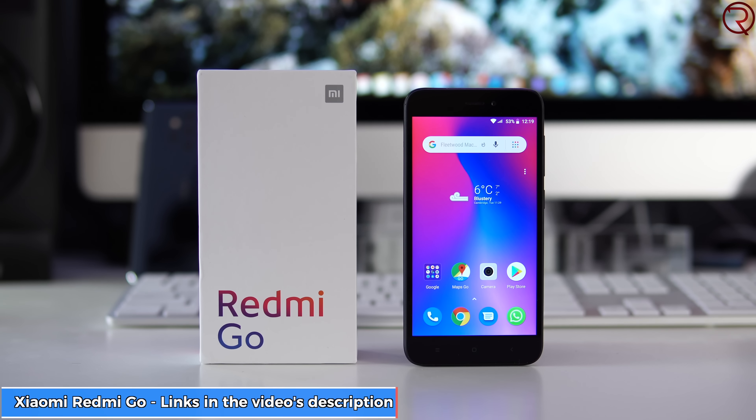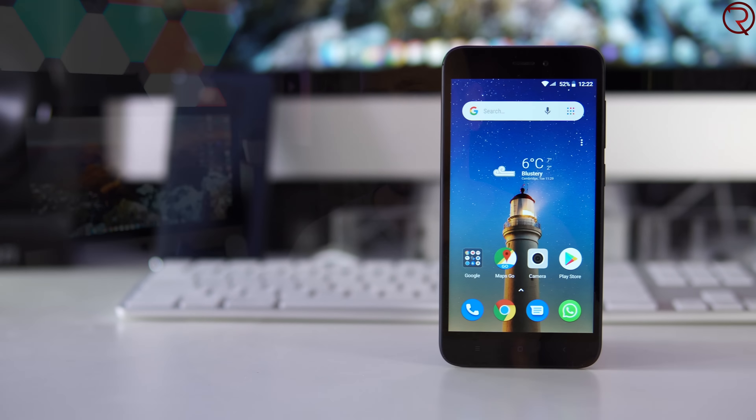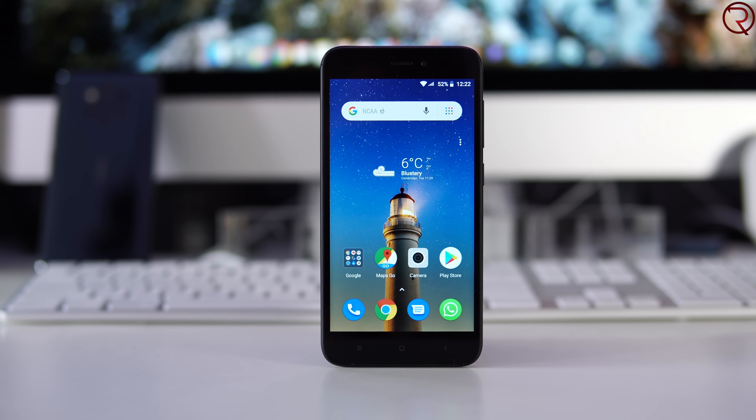What's happening everyone, my name is Alex and welcome back to a new review. Today we are checking out one of the most affordable Xiaomi phones out there. This is called the Xiaomi Redmi Go and you can find this phone for between 60 to 70 dollars. It's very affordable, but since the phone is so affordable it has some limitations and is not aimed at power users. This phone would be great for someone that makes phone calls, sends messages, or checks their email, but not for gaming or intensive tasks.